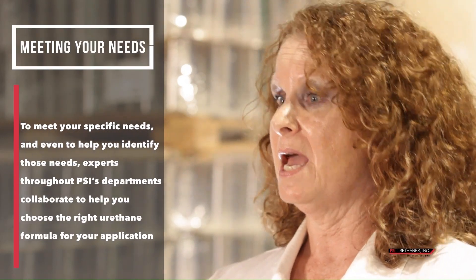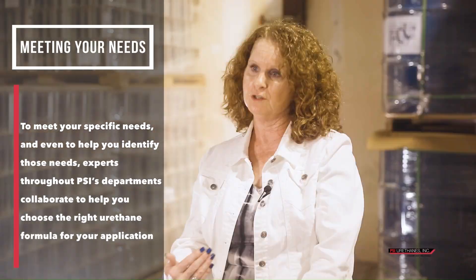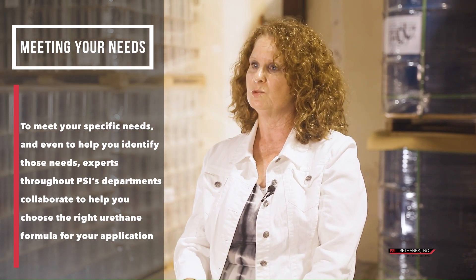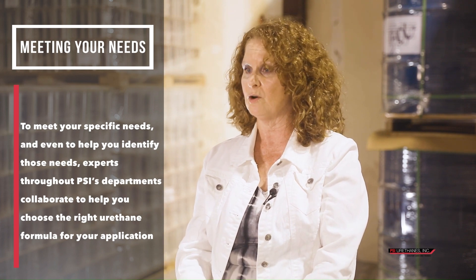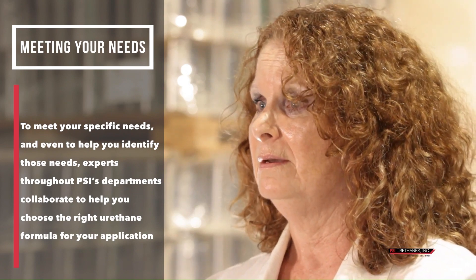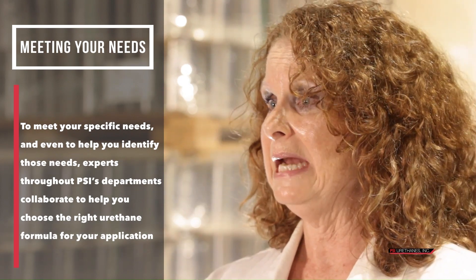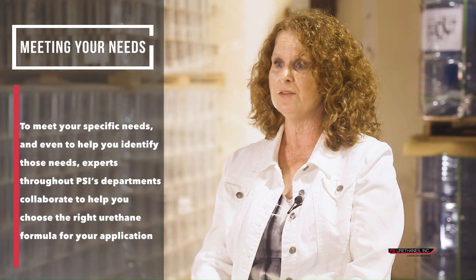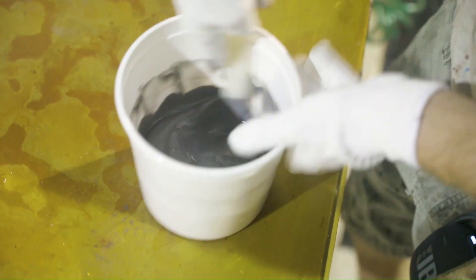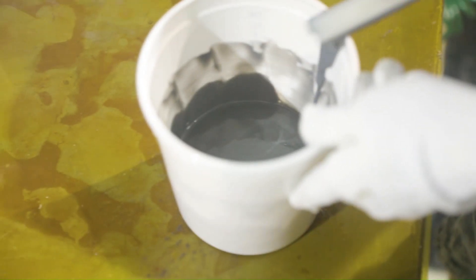If somebody comes to us and says, 'I want my rollers to be ground finished and I need XYZ formula,' our first question — because we have over a hundred formulas — is whether this customer needs a ground formula. So we will have to ask the machinist, talk to estimating, and sometimes we have to go to the chemist and ask, 'Can this formula be machined?' And if we don't know, we'll have to make a small pour and test it to find out if we can ground finish it or not.